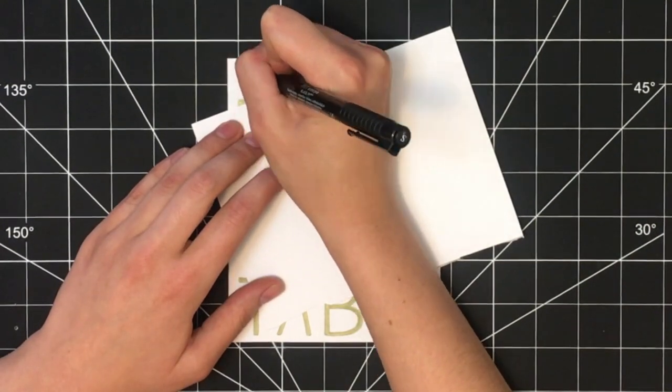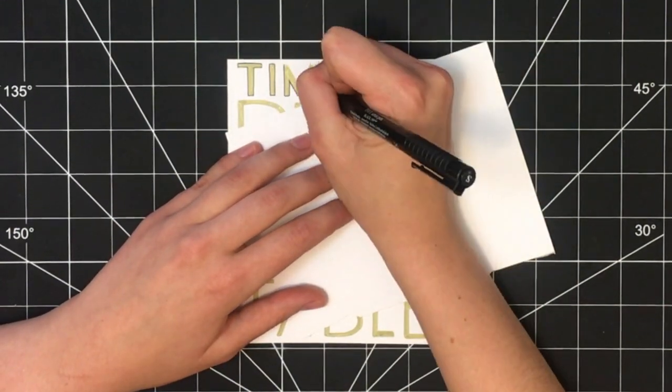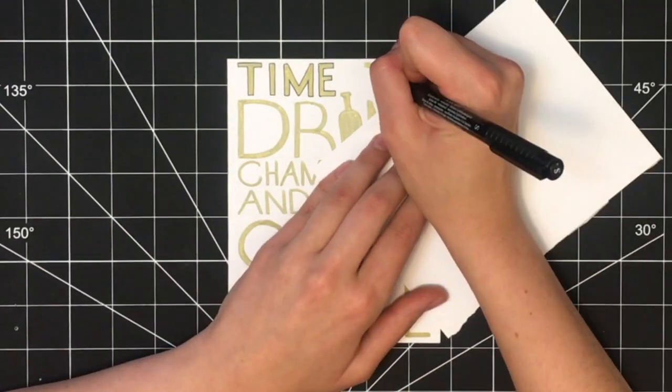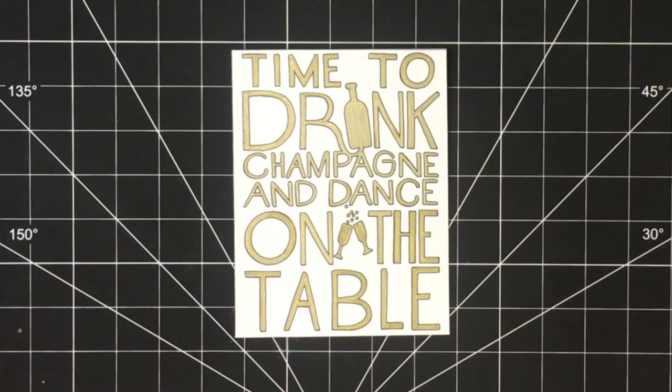Next, take a thin black pen. Here I'm using a Faber-Castell Pitt pen in size S. The specific pen is linked below to outline all of the letters. You could skip this step if you wanted, but I find this really accents the letters and makes them pop.